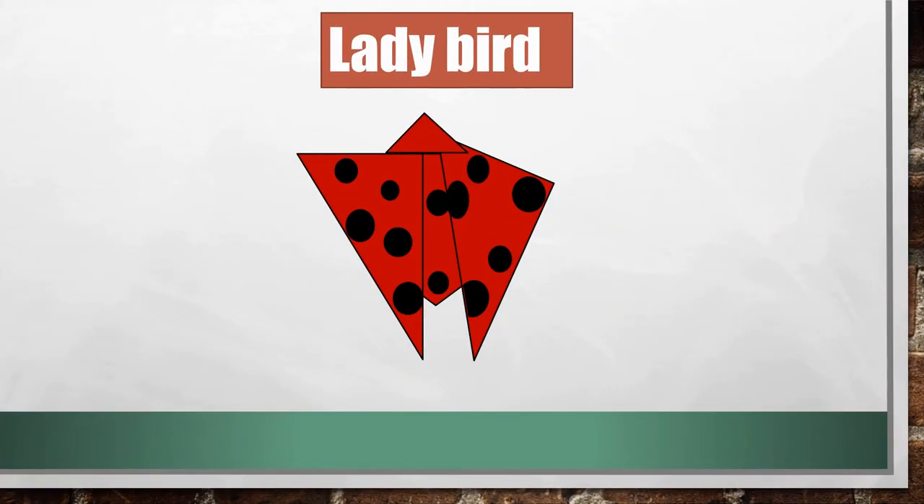Third topic. Our third topic is ladybird. You can see this ladybird. You know this ladybird is very easy to make. So, let's start to make a ladybird.